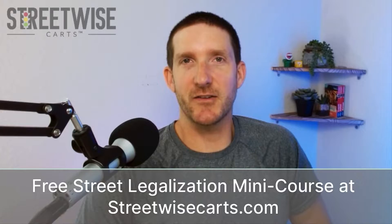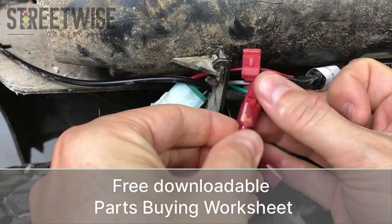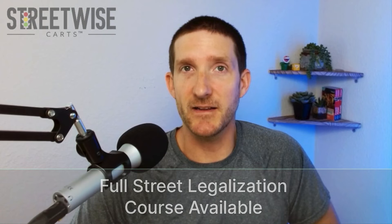This is Paul from Streetwise Carts. This video is part of our free street legalization mini course available at streetwisecarts.com. Signing up also gives you our downloadable parts buying worksheet. This free mini course is the installation portion of our full street legalization course, which covers all the state paperwork and compliance issues you need to be aware of when converting your golf cart to a street legal LSV. You can find a link to the free mini course along with a 10% off coupon for the full street legalization course right below this video.